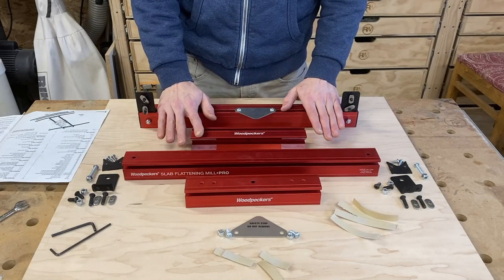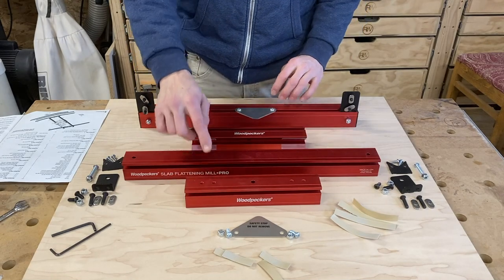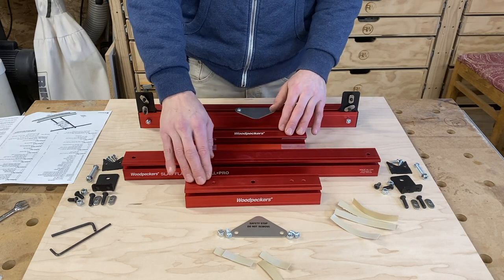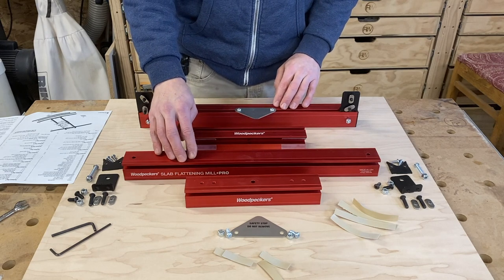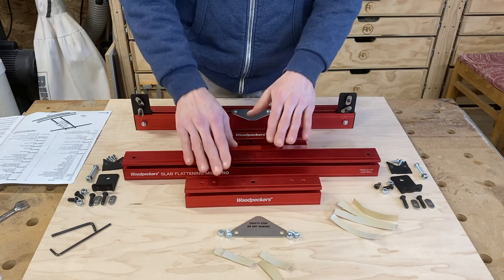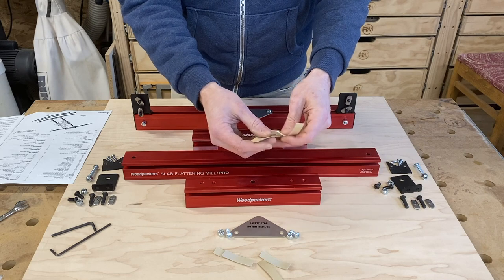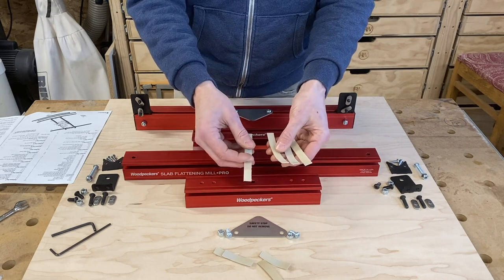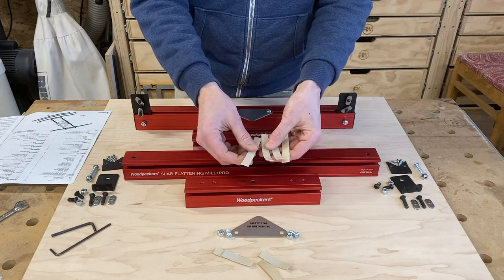The first thing we want to assemble are the two sets of guide blocks. We have two short guide blocks and two long guide blocks. The short guide blocks will be mounted to the router carriage, and the two long guide blocks will be part of the crossrail assembly. I've assembled one of each so far, and now I'll show you how I did it on the remaining two.